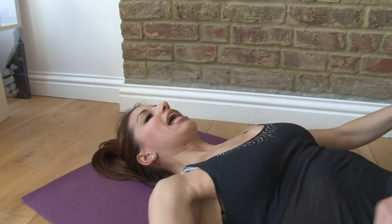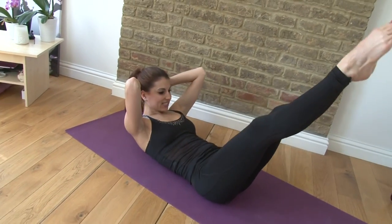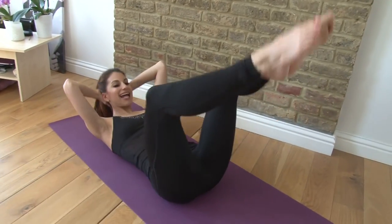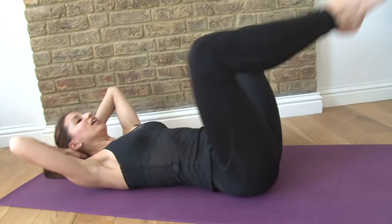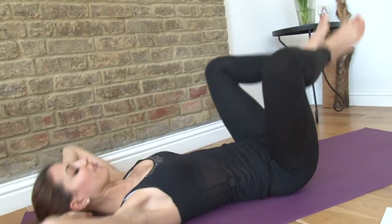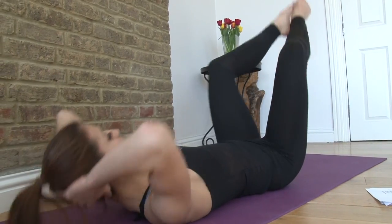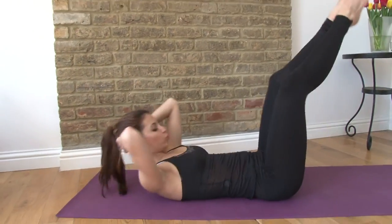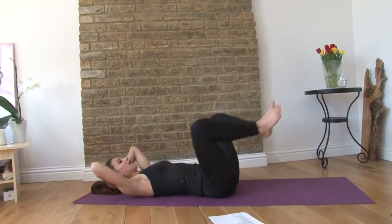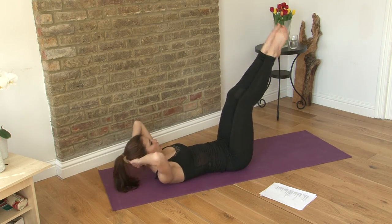Now you're going to flex your feet and then extend them. So you're going to flex and extend. Lower and lift, lower and lift, lower and lift. You have five, six, seven, eight, nine, ten, eleven, and twelve. Good. Bring it in.